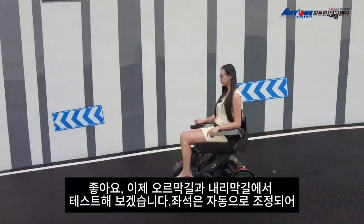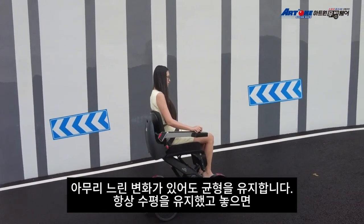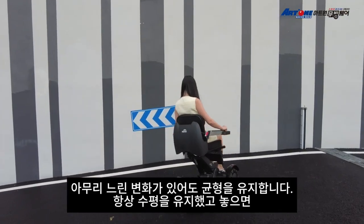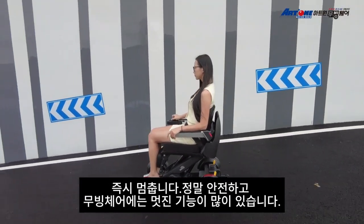Now I'm going to test it going uphill and downhill. The seat adjusts automatically to keep me balanced, no matter how the slope changes. I always stay level, and if I let go, it stops instantly. It's really safe.